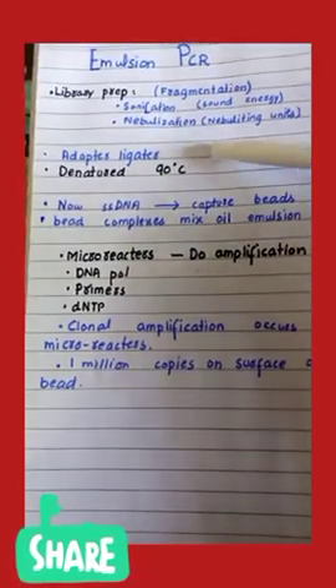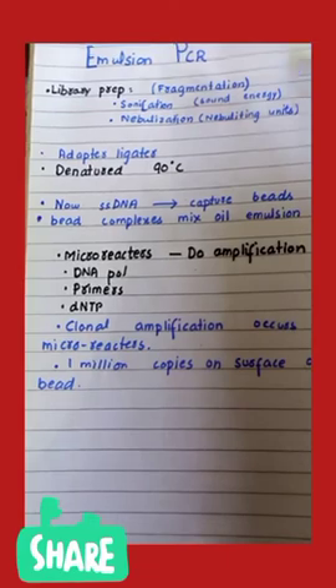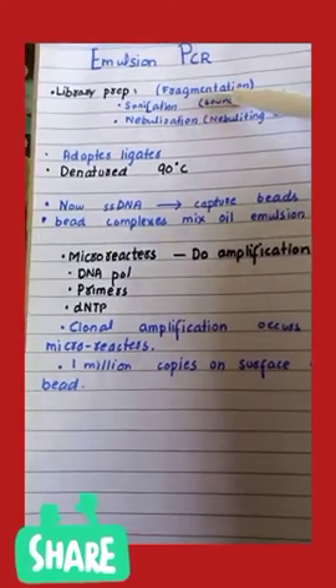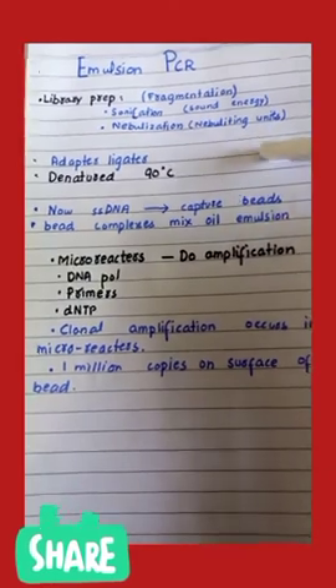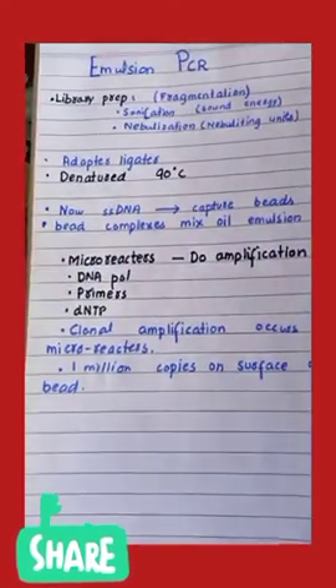This fragmentation can be carried out in two ways. The first is sonication, which uses sound energy, and the second is nebulization, which breaks down the DNA strand into smaller nebulized units.